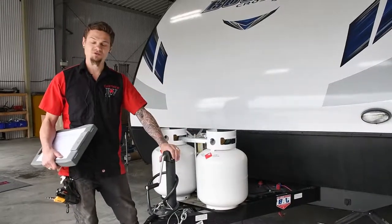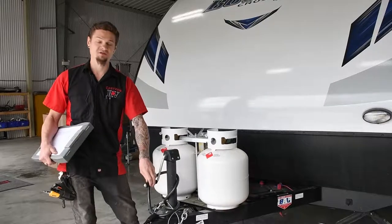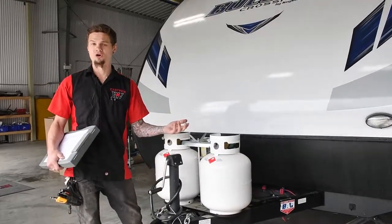Alongside that, we also test and re-grease the front jack, whether it's a manual one, like in this case, or an electric one.